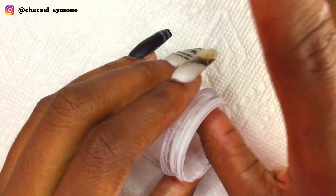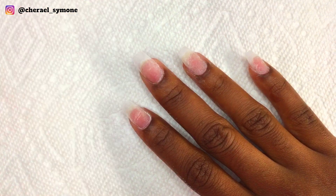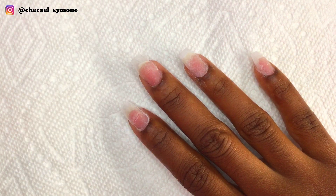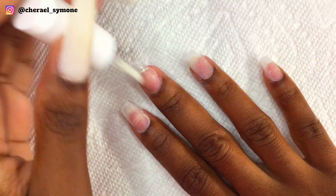I applied some activator to my middle nail because that is going to be my clear nail, so I wanted it to stay as clear as possible. Applying the activator would remove some of the bubbles and cloudiness as much as possible.